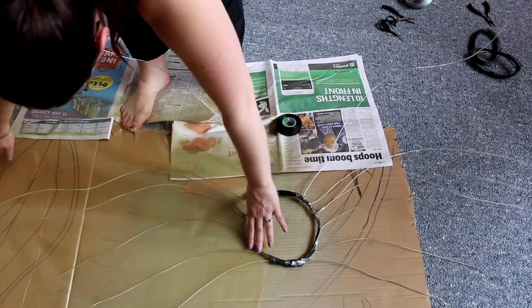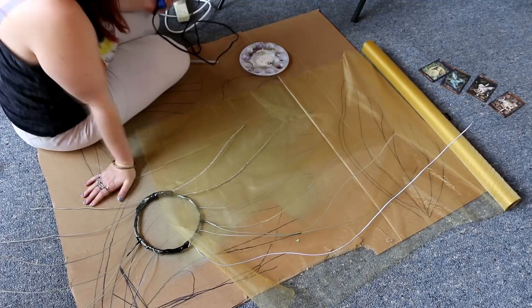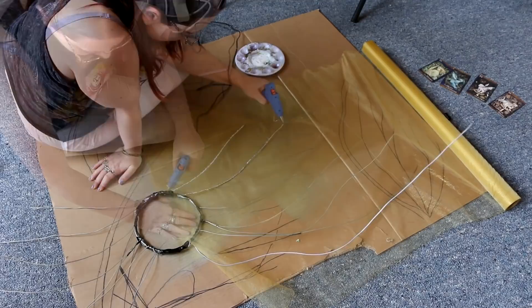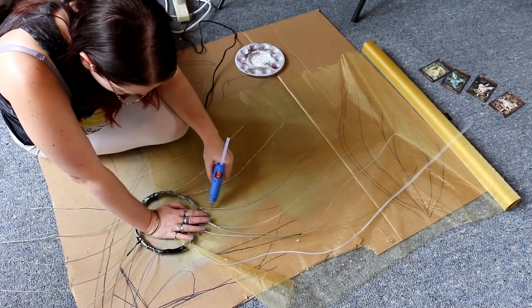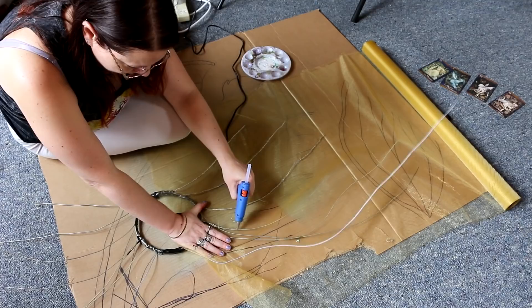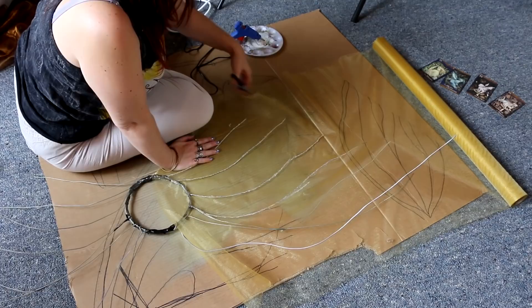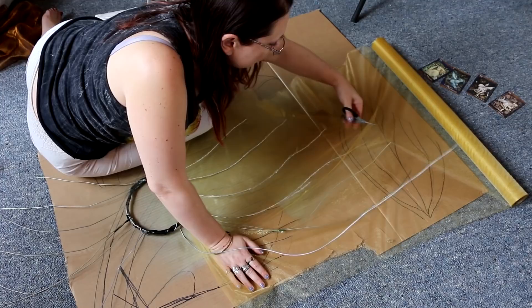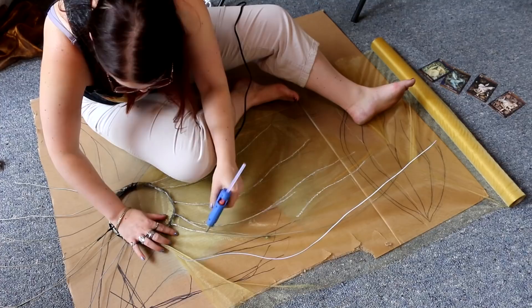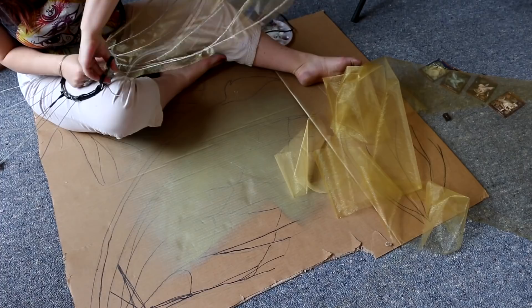This is the organza I'm using — I got it from eBay for about $20 for the roll, and it was more than I needed. I could probably make about five pairs of wings from this roll, so I recommend jumping on eBay to see what's available. I'm hot gluing this in an interesting way — I realized I could hot glue over the top of the organza and there are enough holes through it that the glue goes through and attaches to the wire underneath. If you're struggling with that, you could peel it back and glue underneath bit by bit. Organza is quite meshy so you may be able to do it exactly as I've done here.